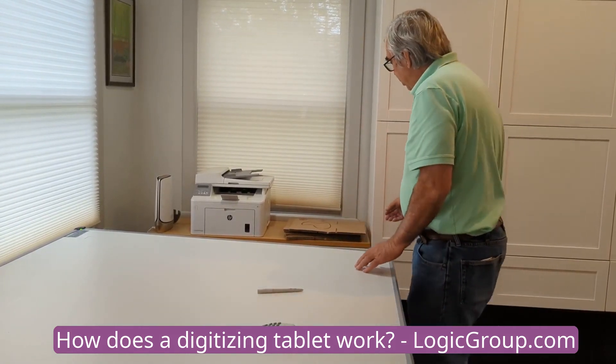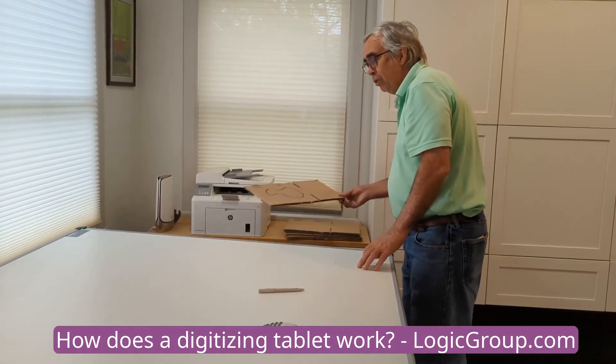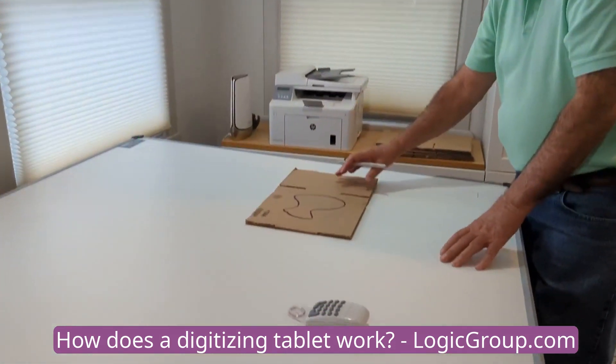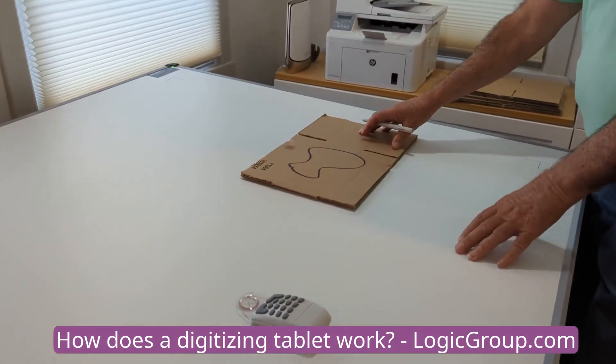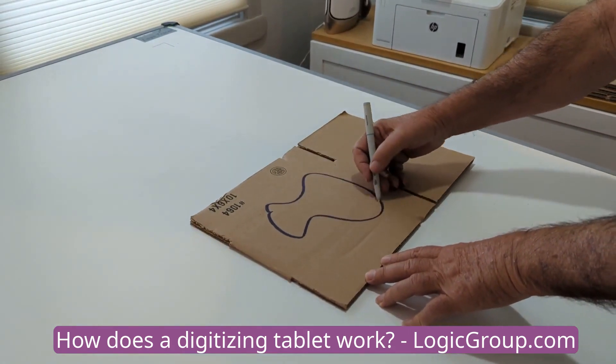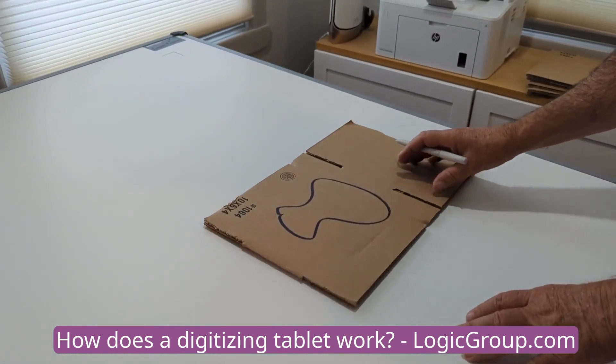One of the nice things about the boards is they can trace through different materials. It will trace right through cardboard, plastic, and glass. I just put the pen stylus and trace right on top of the cardboard. I don't have to cut it out and it will go through without a loss of accuracy.